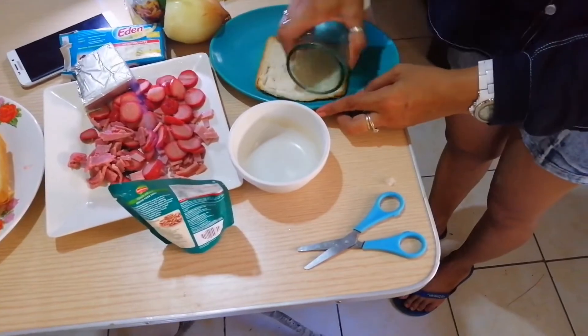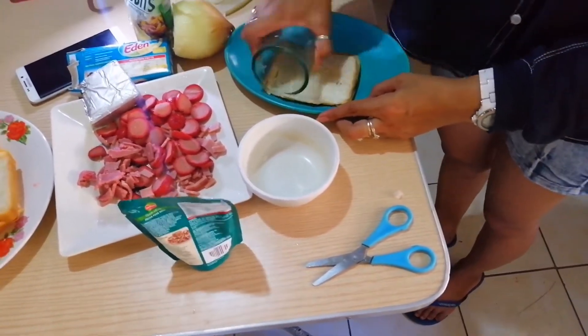After slicing all the ingredients, let's prepare our sauce. I have here pizza sauce and pineapple bits. Let's also prepare the bread. We have to flatten it so it looks like a pizza crust. We're going to use a glass to flatten the bread.